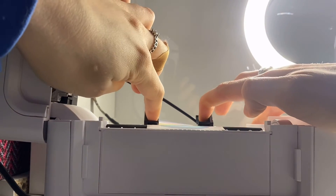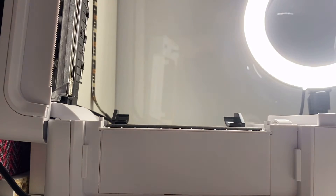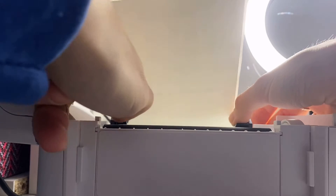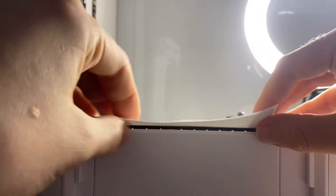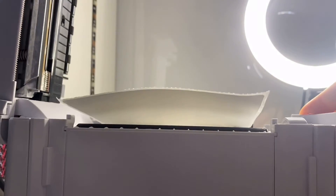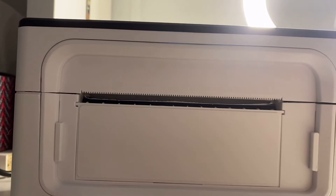I just have to press down here and it opens. I'll set aside this wire from my ring light and take out the current roll. I'll put the new one in — it says 'this side down.' I need to give it a bit more room and separate the guides a little more. I'll slide it in, tighten the guides, and close it. It is all set.